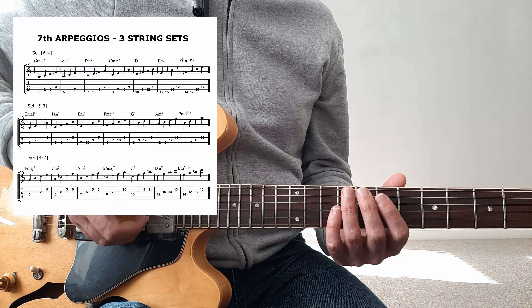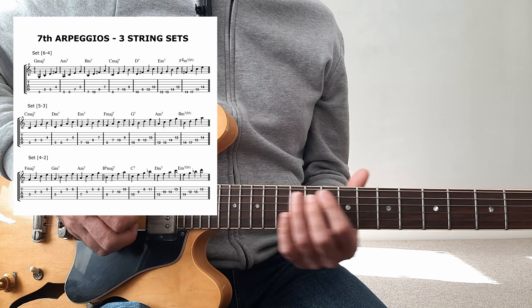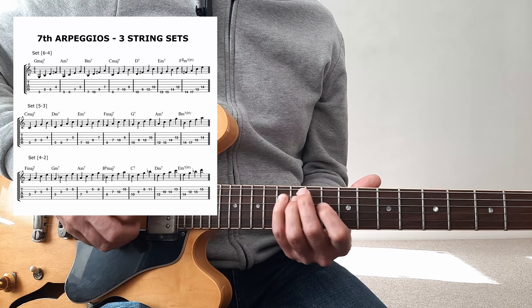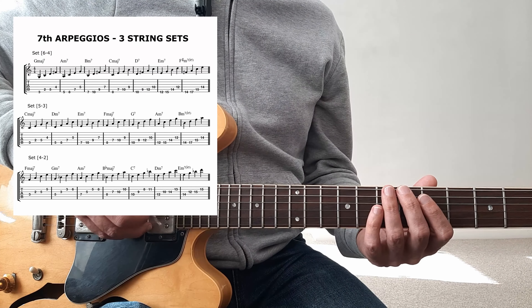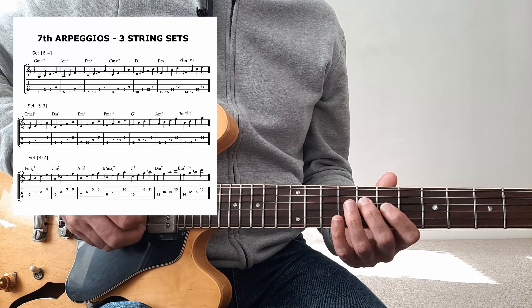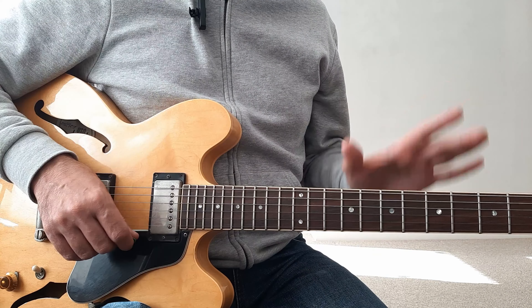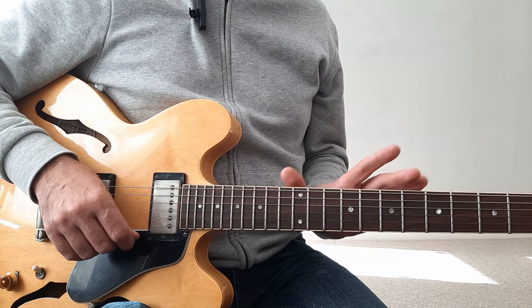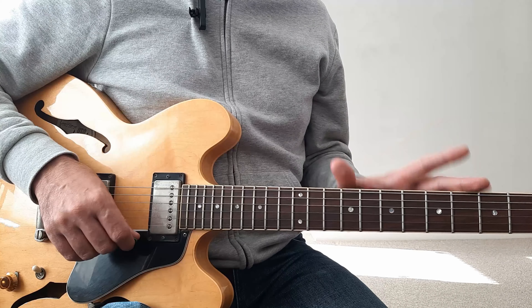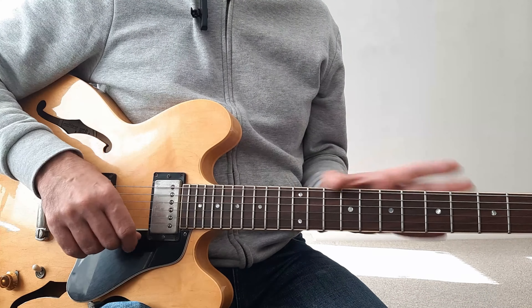So I'm now in F for the last set. G minor 7, A minor 7, B flat major 7, dominant, minor again, and then minor 7 flat 5. And as I said, these are just some of the options — you could play these with other fingerings.